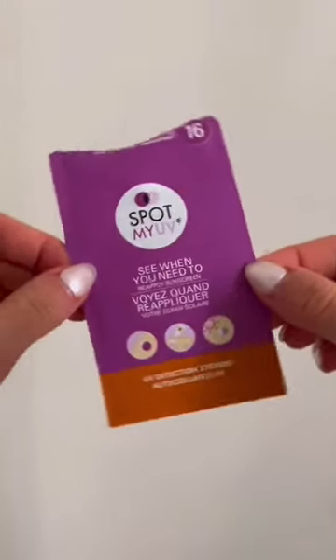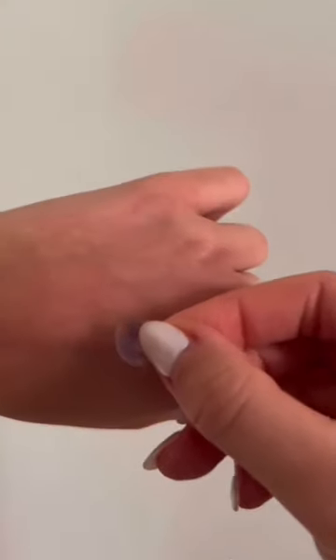We're putting our sunscreen spray to the test using these UV stickers. These stickers can tell you when you're protected from UV after you've applied sunscreen.